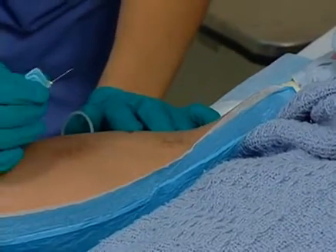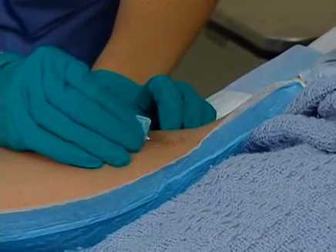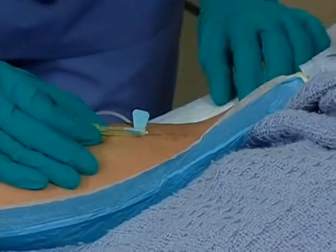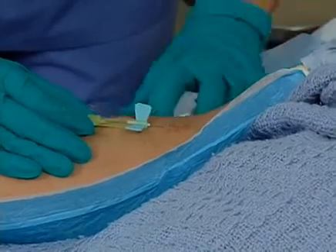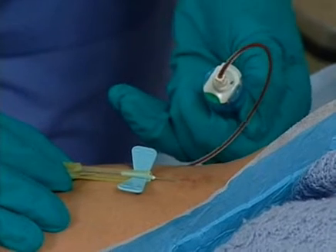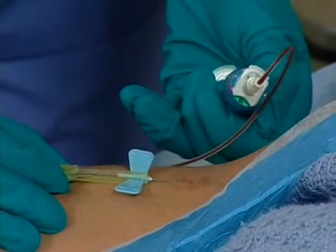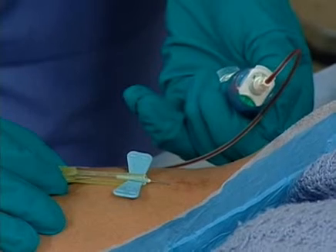Be sure that you warn the client of the needle stick. Hold the needle in your dominant hand with the bevel up at a 30-degree angle and insert the needle slightly distal to the actual entry point into the vein. When you can see that there is blood return and the needle is successfully in the vein, insert the blood tube into the vacutainer holder.